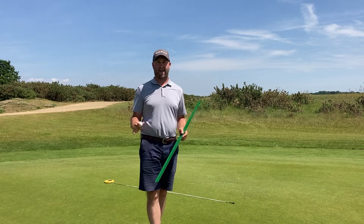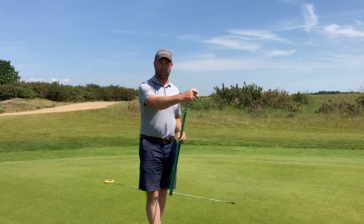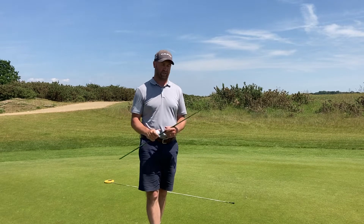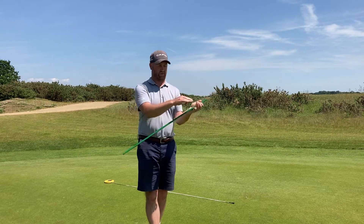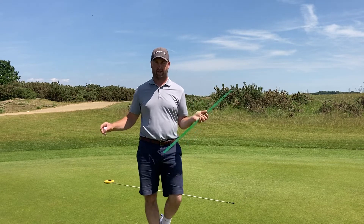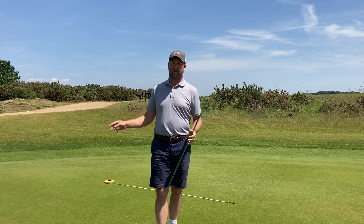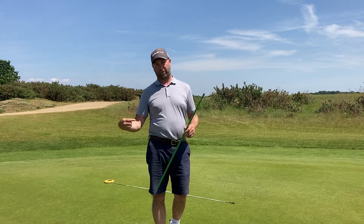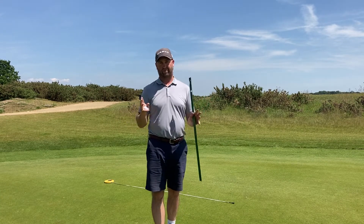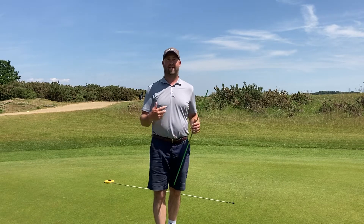We're going to find a fairly flat area of the green and measure the distance the ball travels in both directions. The ball will be placed into the hole. We lift up the meter when the ball starts to fall off its own weight and roll down the stimp stick. It travels in a direction for a certain amount of footage. We measure that footage in both directions, make a division of the two numbers, and that's your stimp reading.